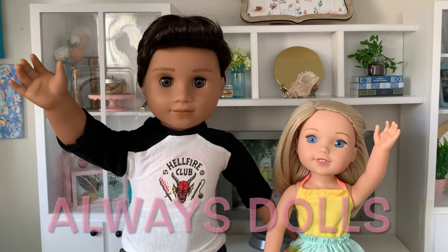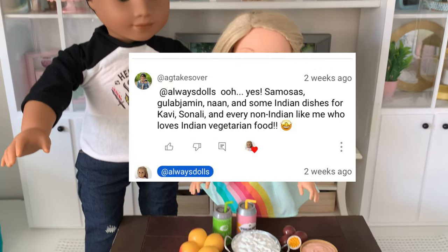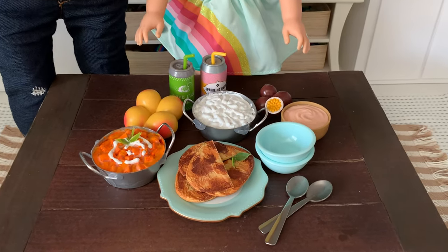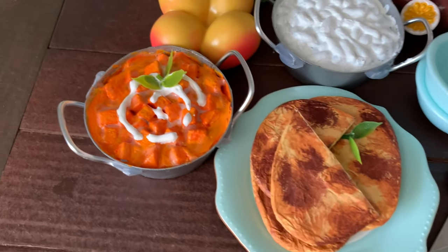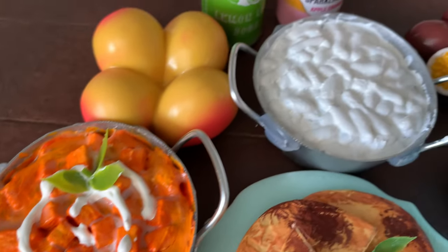Welcome to Always Dolls and thanks for joining me. Today we craft a viewer request from fellow YouTuber AG Takes Over, who suggested delicious Indian dishes for Covey, Sonali, or any of your American Girl Dolls. See how to make naan with butter chicken and steamed rice from simple, easy to find crafting materials.